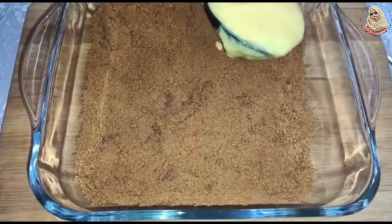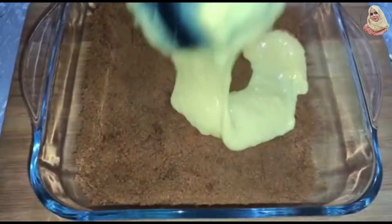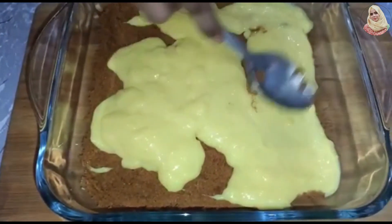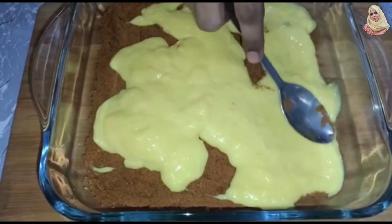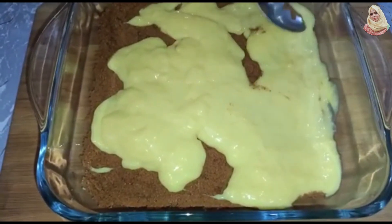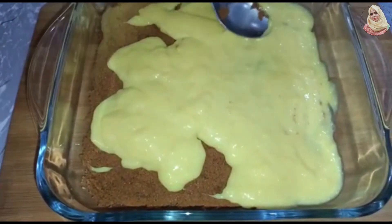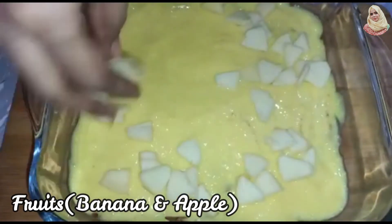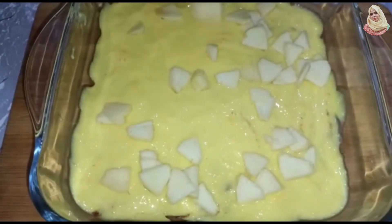We will add the custard and mix it well. Now we will add the fruit. After that we will add all the ingredients and mix them well.